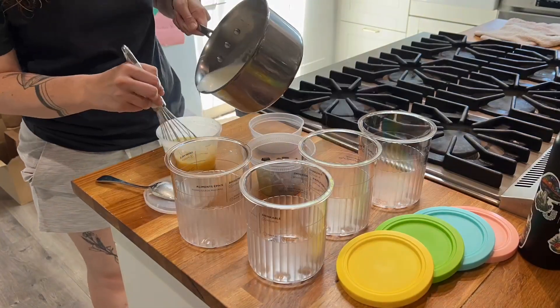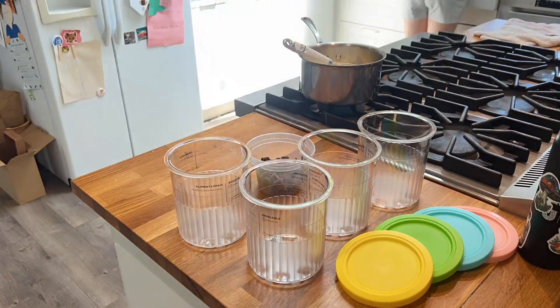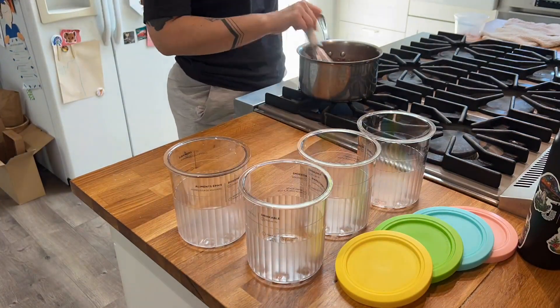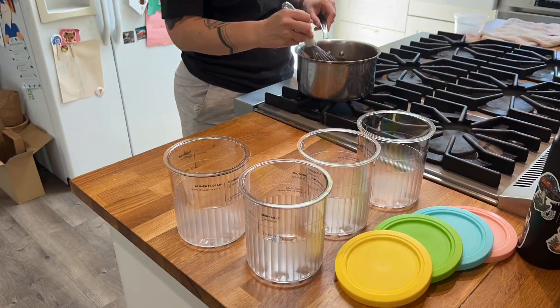We really love making ice cream. The kids especially love this chocolate ice cream that I make, and I'm really excited that I got these extra 24-ounce pints with lids for the Ninja Creami.